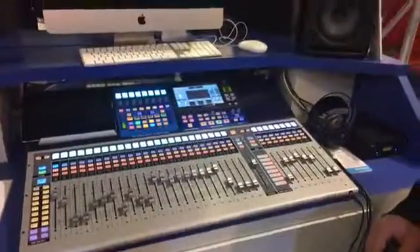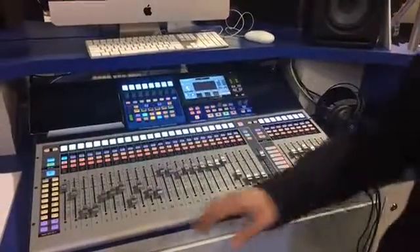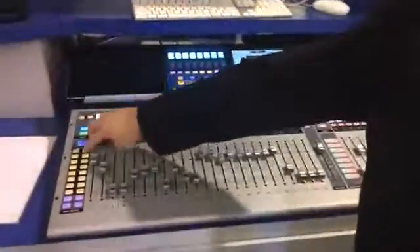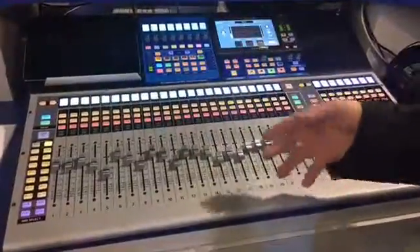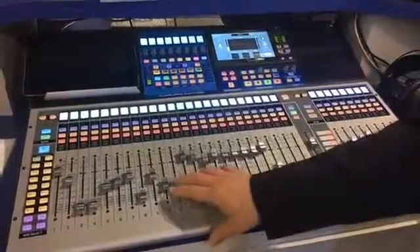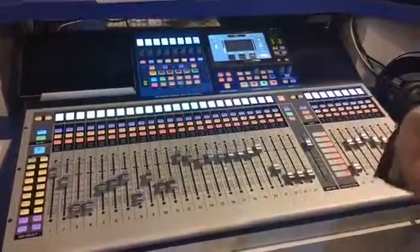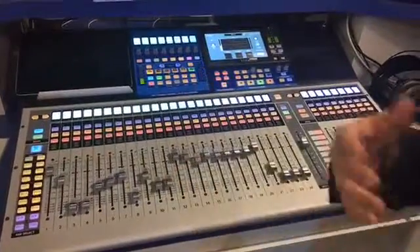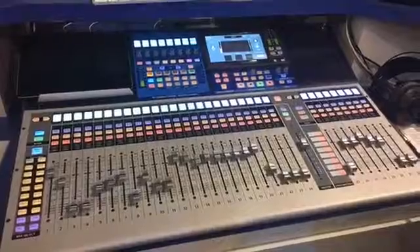This is the StudioLive 32 in the new Series 3. It has touch-sensitive motorized faders, so as you navigate through your mixes, the faders are going to move along with you. They are touch sensitive, so it always knows when you are touching it — you are not going to fight the faders. You will also get touch sensitivity for DAW control, including touch automation.